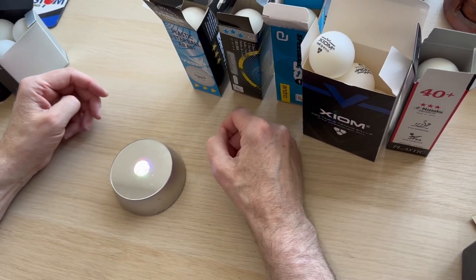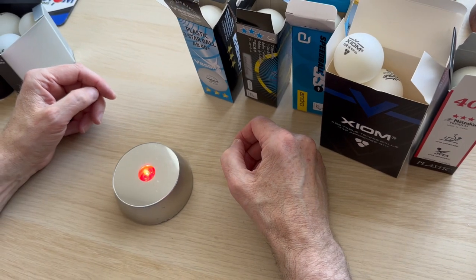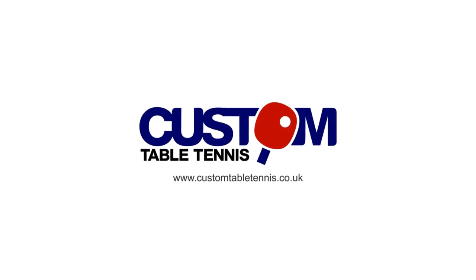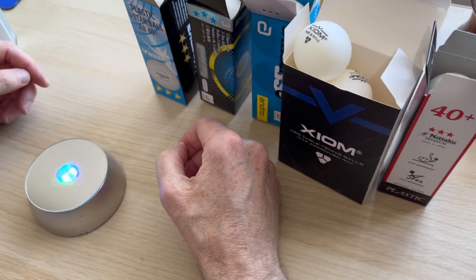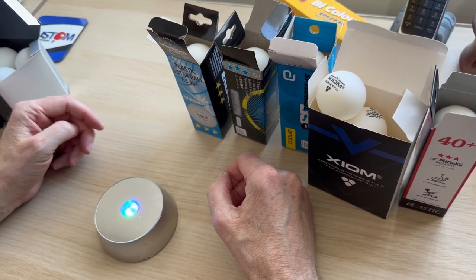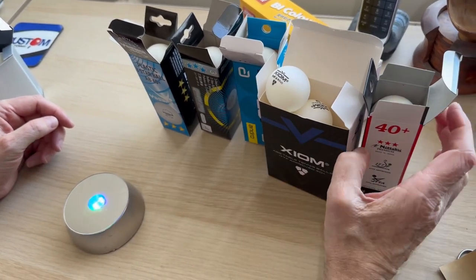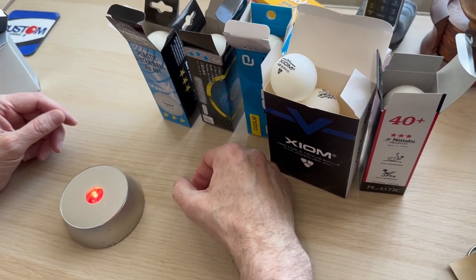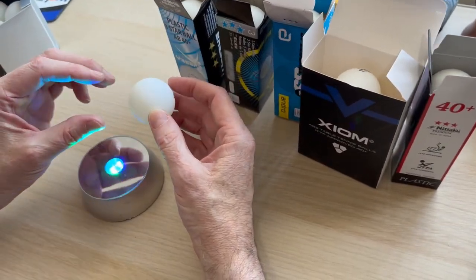Hi, Steve from Custom Table Tennis. Today we're going to have a look at the different types of three-star table tennis balls and what the differences are. There are 82 different brands on the current approved list, but it's not particularly about the brands — some brands are better than others, but that's not the point. The point is there are two different types.